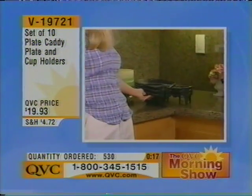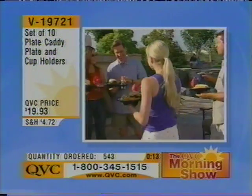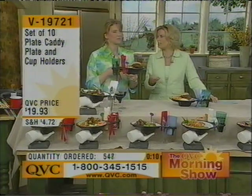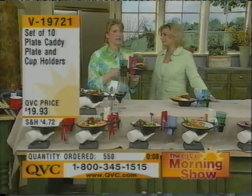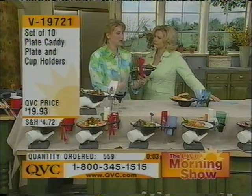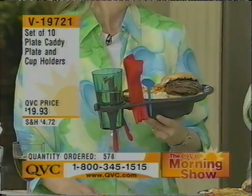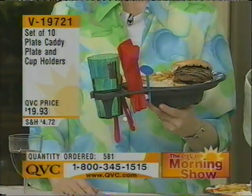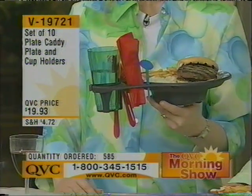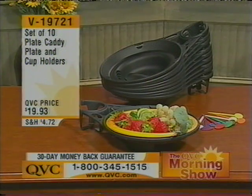Well, over 500 have now been ordered — $19.93 for a set of 10. It's dishwasher safe. You can see all the practical applications and many, many more. Imagine sitting around a campfire — there's no table in front of you, but you can pull up a log and have your entire meal comfortably. Same thing with pizza night, if everybody's gathering around. You can have your plate, your drink, and access to your silverware and napkins right there. $19.93, it's V19721.